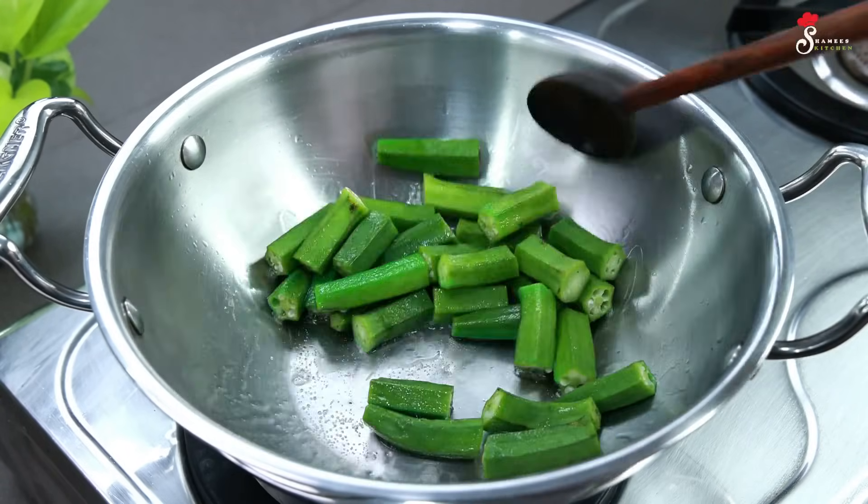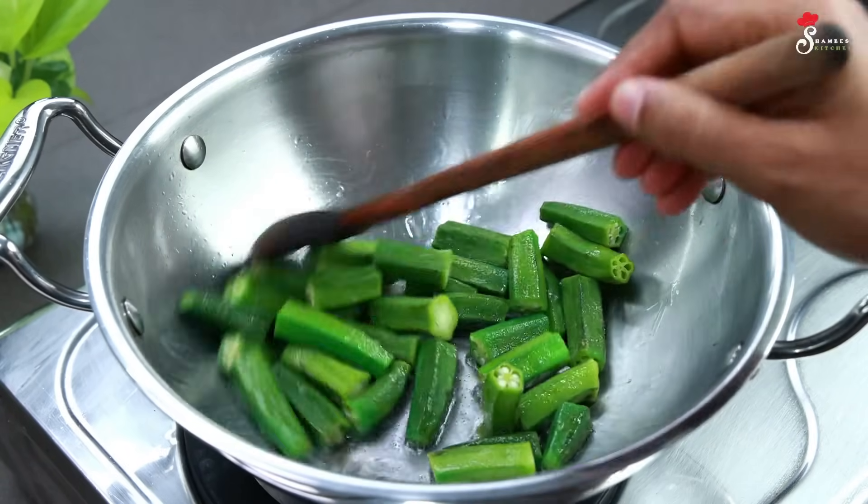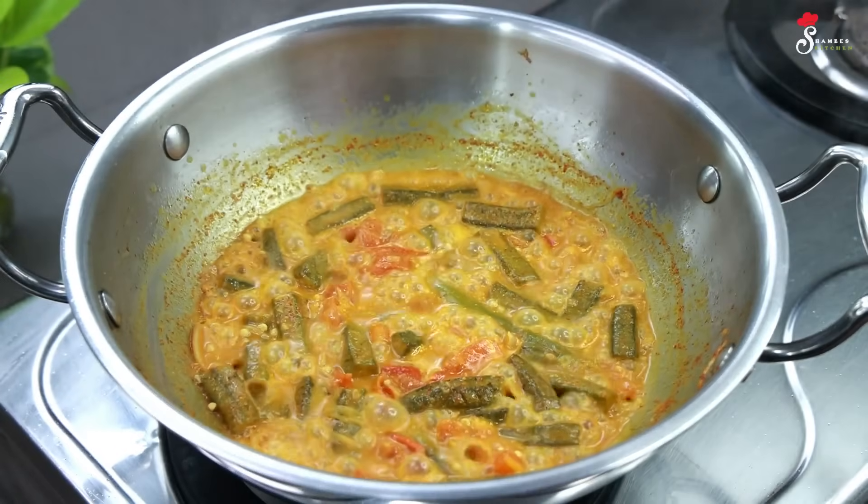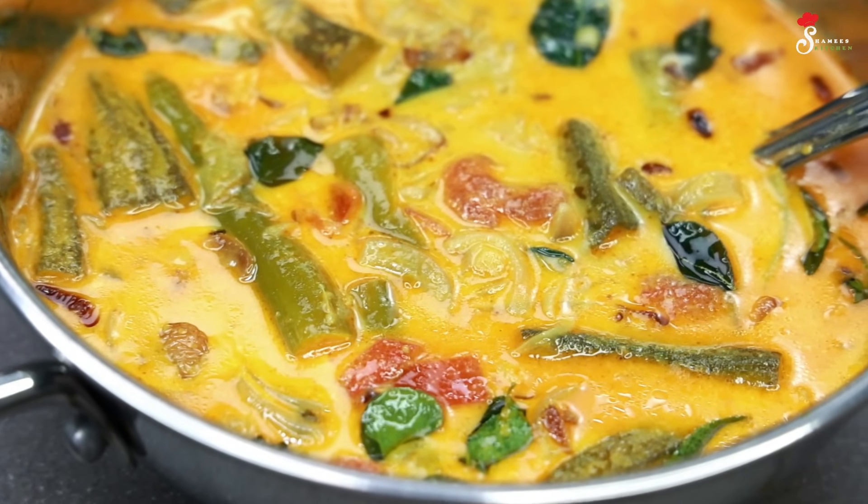It is also a good dish. It is a good dish.